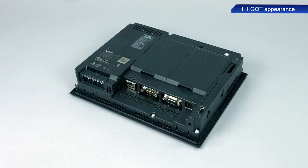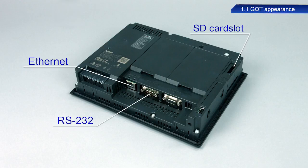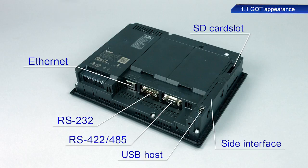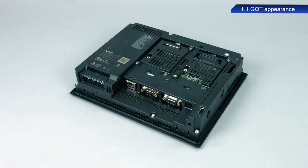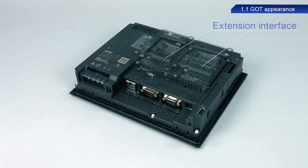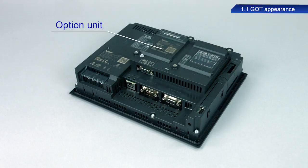The rear of the device is equipped with interfaces such as an SD card slot, Ethernet, RS232, and RS422-485 ports. The GT27 model also has extension interfaces to accommodate a communication unit and other option units.